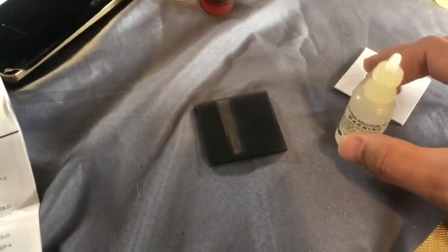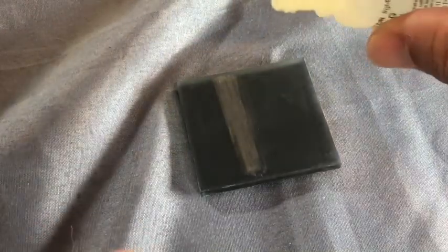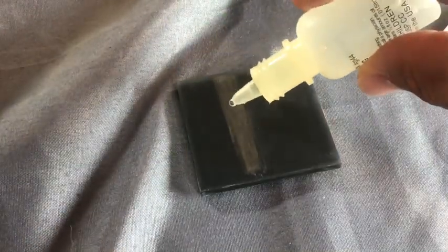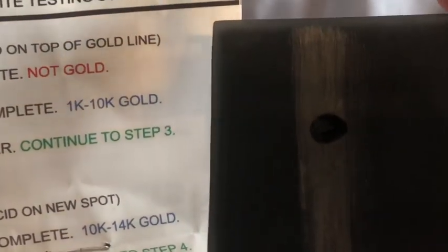Let me try to zoom in a little, boys and girls. Boop! Ta-da! To me, this is fully dissolved. Fully dissolved means it is not gold.